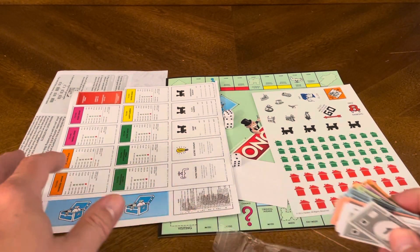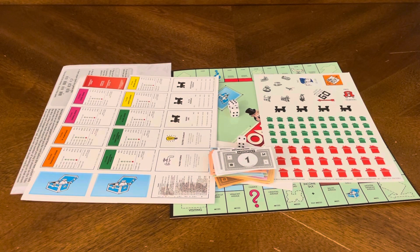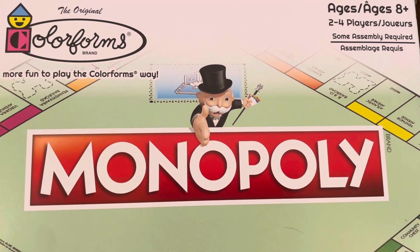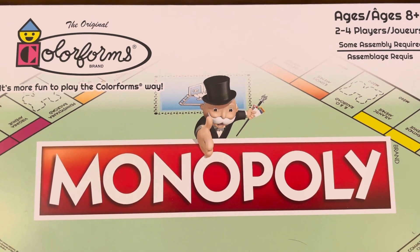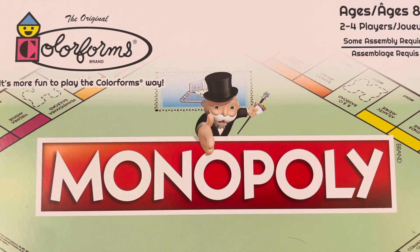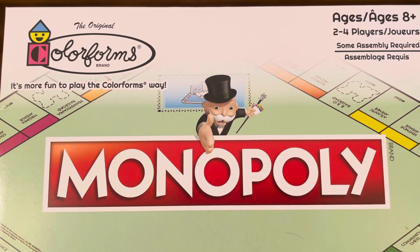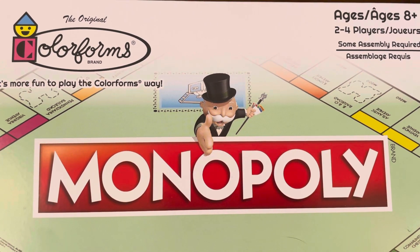Ladies and gentlemen, that is super awesome. A mini game for $1.25 — you can't go wrong with that. What were we talking about today? The Colorforms version of Monopoly for ages 8+ for 2 to 4 players. Go grab one at Dollar Tree for $1.25. Thank you so much for joining me for this unboxing. I hope you enjoyed it as much as I did. Give us a like, leave a comment below, hit that subscribe button to stay up to date on new material. Be safe, be well, enjoy the remainder of your day, and I'll see you on the next unboxing.